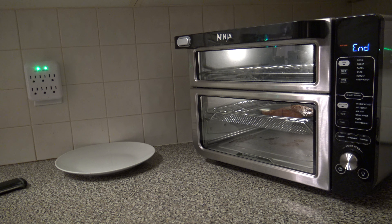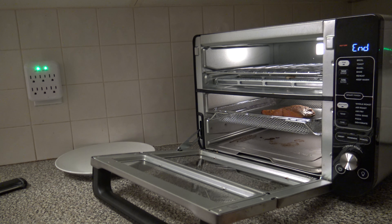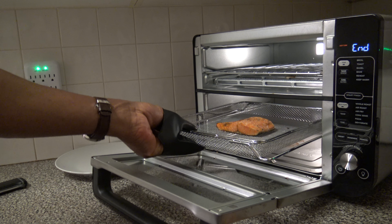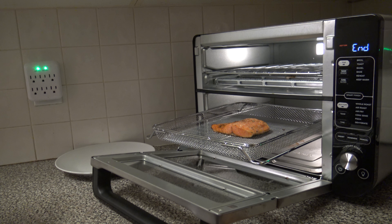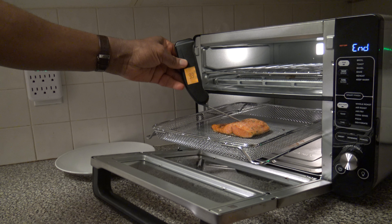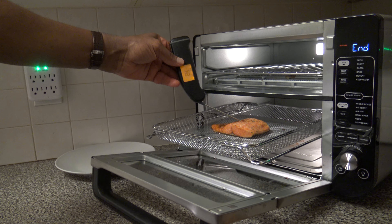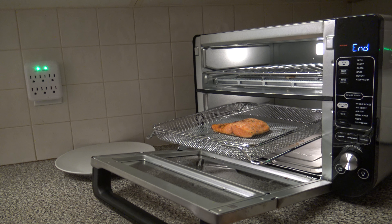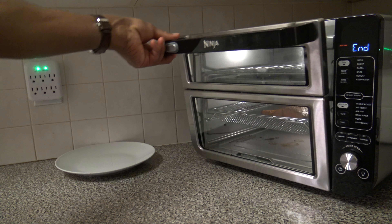I let it go the full 20 minutes, so I'm going to go ahead and get things out and check the temp now. Looks pretty decent to me — we'll see what the temperature is. We're coming in a little light there on the temp, too light. So I'm going to have to stick that back in there and let it do some more work.